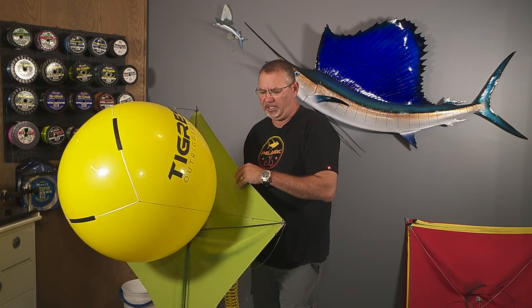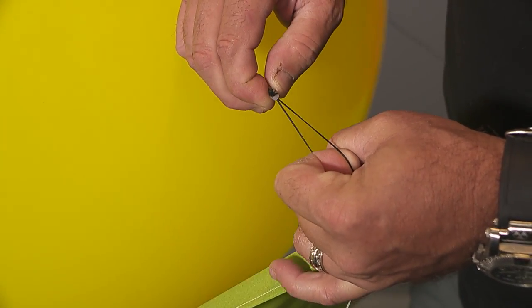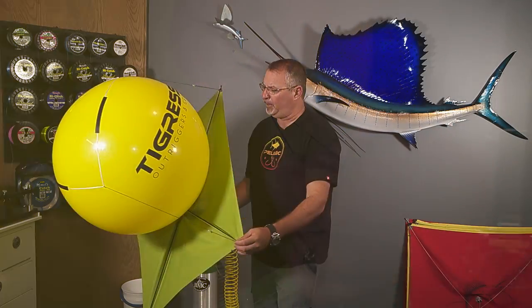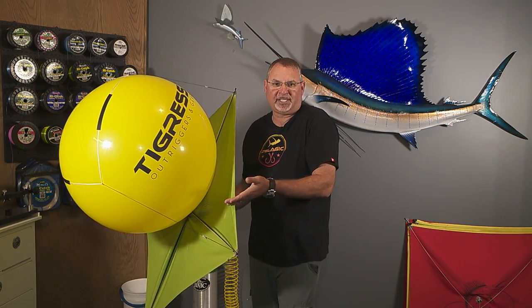Once that's tied on really tight, you're going to slide your thong over top of the balloon. You're going to tighten each of the legs and adjust that balloon to the exact position depending on what direction you want this kite to fly in.